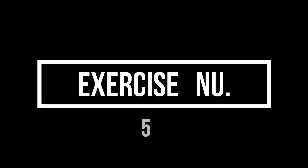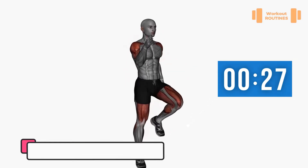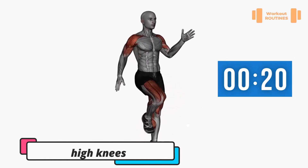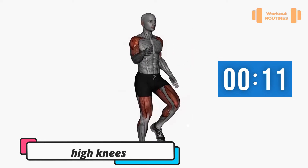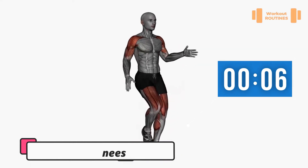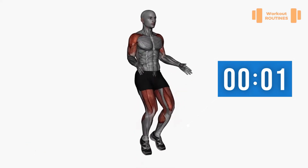Exercise number five: high knees. Don't give up! Three, two, one — change.